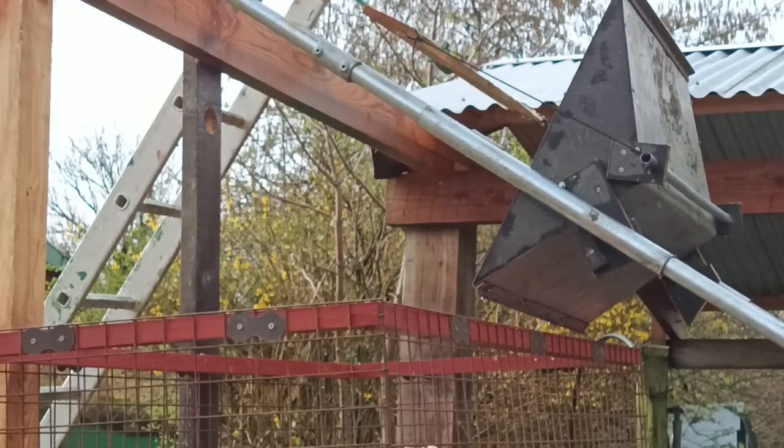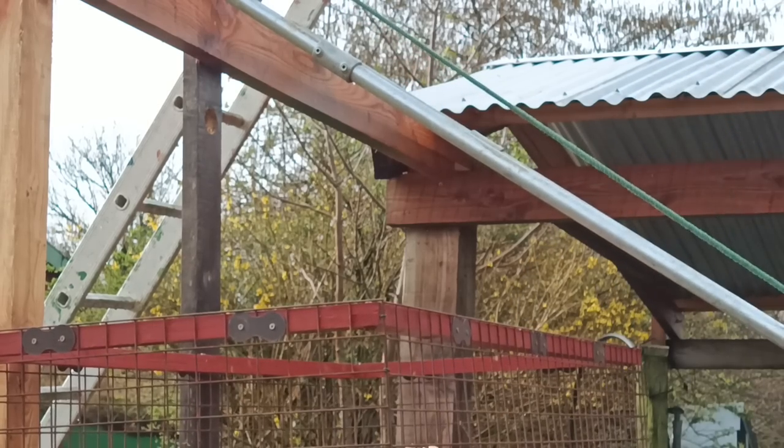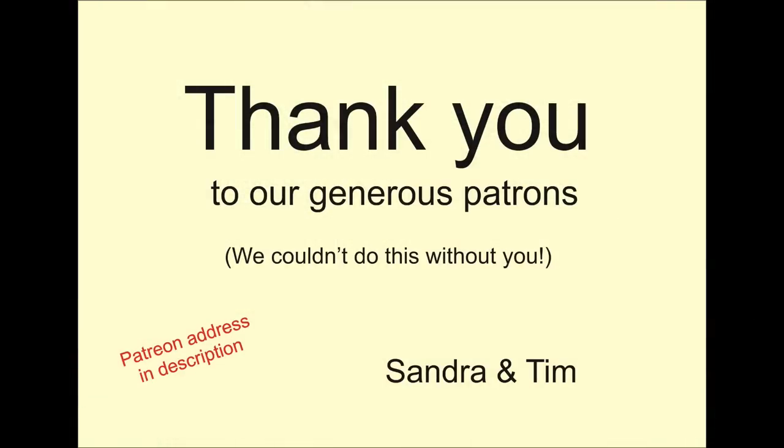Anyway, thanks for all the comments and thoughts, but try to remember that everything I do is on a shoestring, so most options aren't really options at all. I will try to address the obvious points in the videos so you don't need to. I will do better. I will.